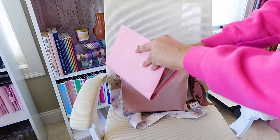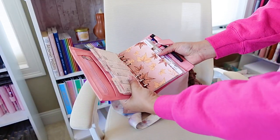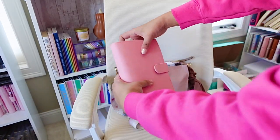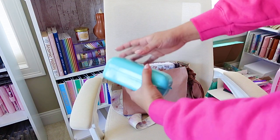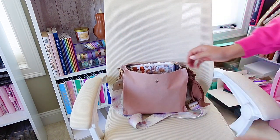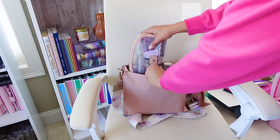Before we get started on my desk refresh, I'm getting ready to head to Staples and pick up a few of my favorite writing tools from Pilot Pen. I go through my FriXion erasable highlighters super fast because I use them for everything.